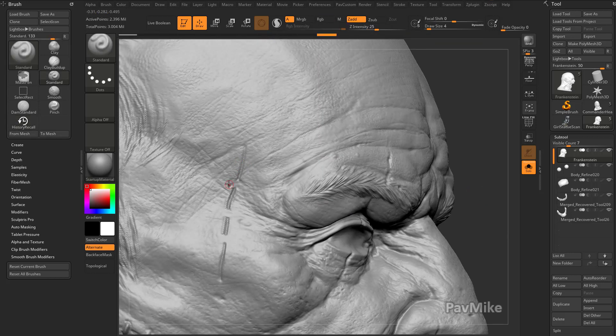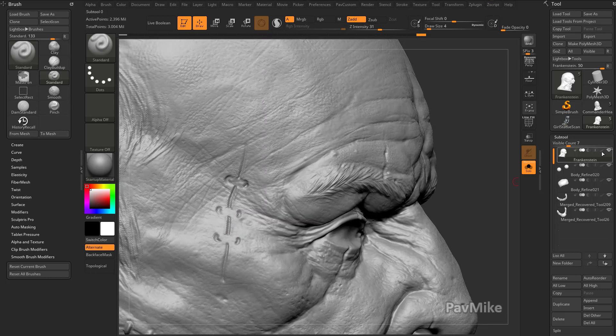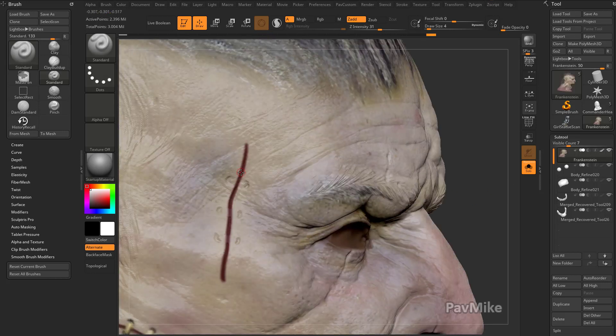Now before I do that, I'm going to put in some divots over here with my standard brush. Let's go and increase our intensity up just a little bit, and go into stroke and turn off lazy mouse. So I can kind of go through here and put some divots in. And let's turn our poly paint back on — I'm going to tap C over this color, and I'm going to turn on RGB for our standard brush.